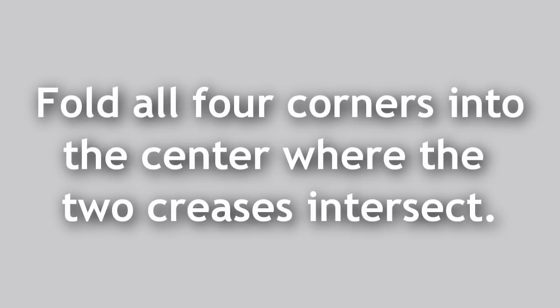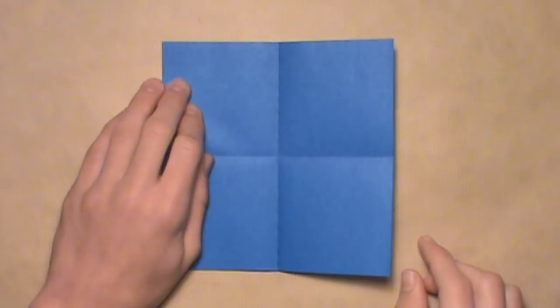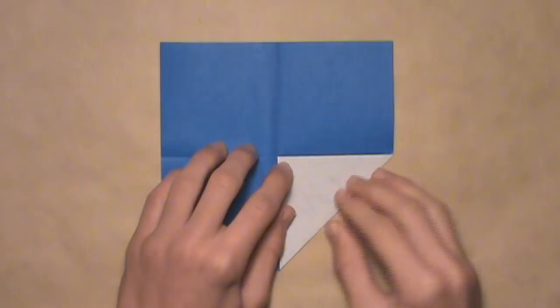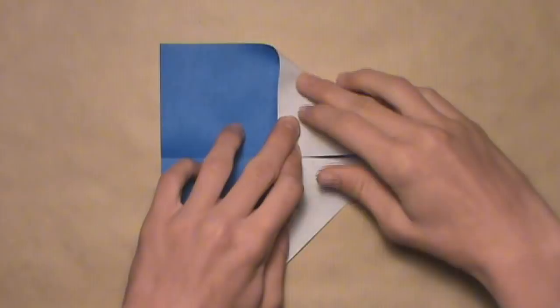Now we're going to fold all four corners into the center where those two creases intersect. Let's start with the bottom right corner — just pull it up, align it with the intersection, and then make a crease. Then do the same thing on the top right, pulling it down, aligning it with the intersection, and making a crease.